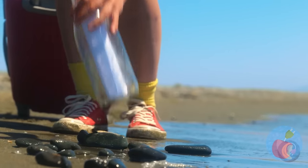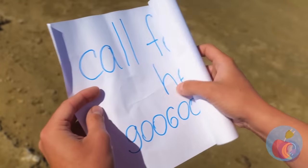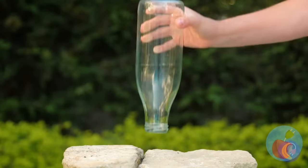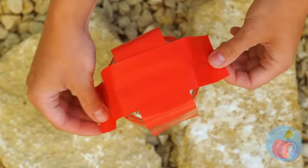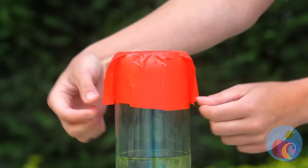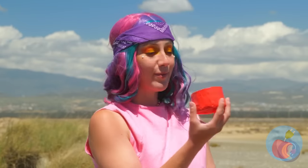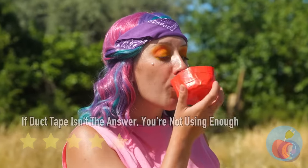A message in a bottle — a helpline? If only you hadn't destroyed that smartphone. But maybe this bottle can help us: add duct tape. Now we have a cute little cup for all our cup-related needs.